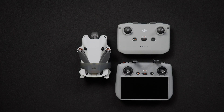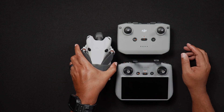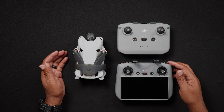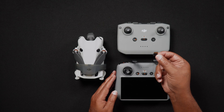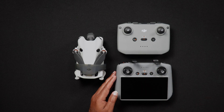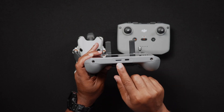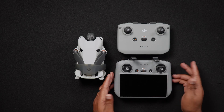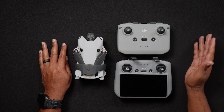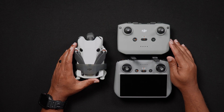Now we'll move on to SD cards. While the Mini 4 Pro does have 2GB of internal storage, you'll want to purchase an SD card if you'd like to record lots of videos and photos. If you purchase the DJI RC2 kit, there is also an SD card slot in the remote controller, used for screen recording and capturing screenshots. If you don't do screen recording, you can store an SD card in the DJI RC2 primarily as a backup in case the Mini 4 Pro's SD card is left somewhere else.